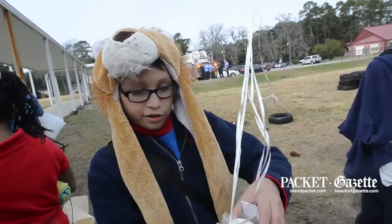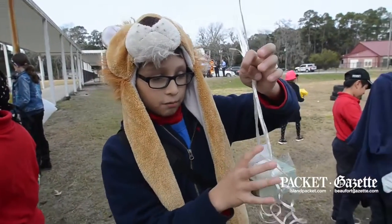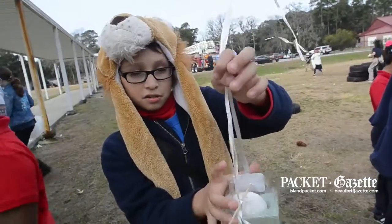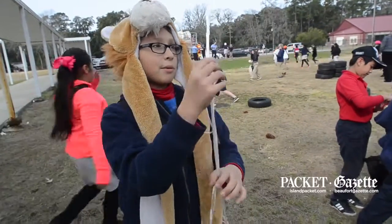After that, we started by looking for foam. This is what we found — floral foam. Then we put a skewer through it, tied the strings to the skewer, and put the egg inside so that it won't fall out. And that's how I made my project.